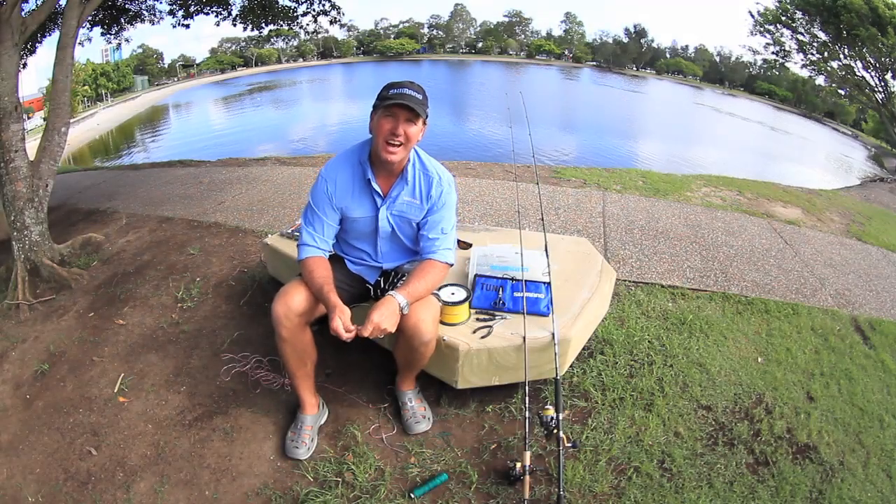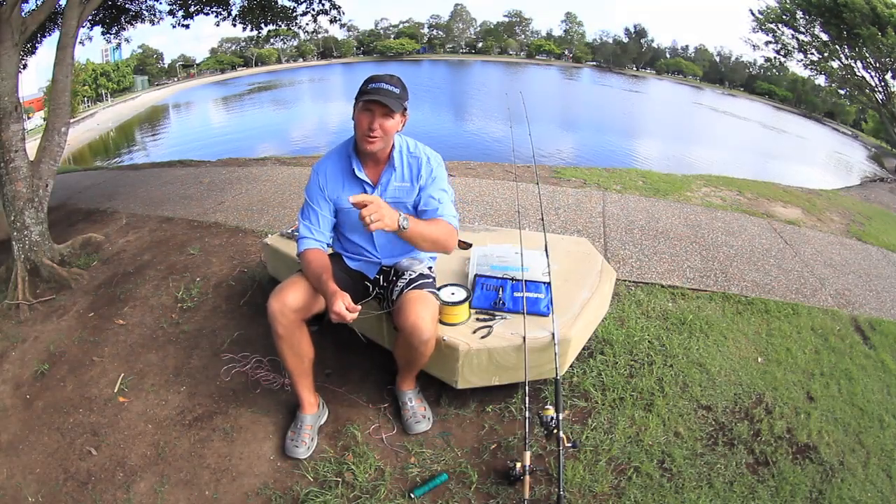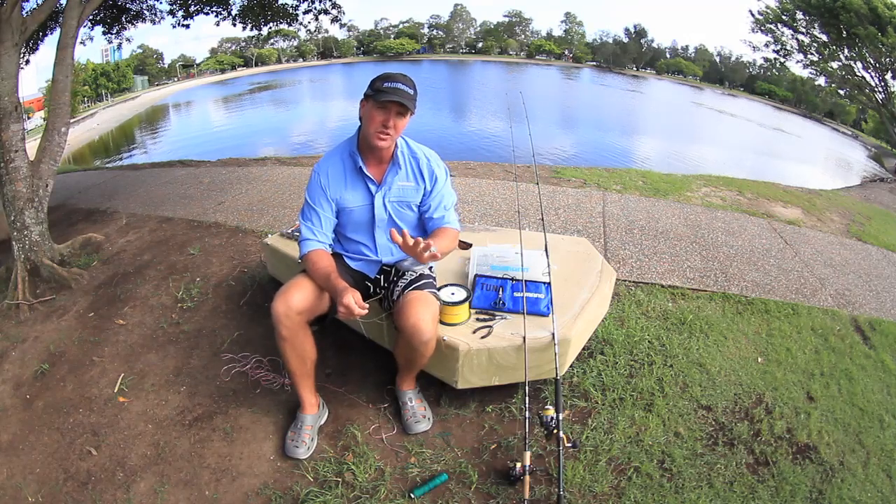G'day, Paul Burt here. Today, with the winds blowing, I thought I'd show you something land-based — it's all about knots and rigs.